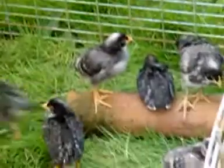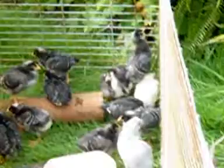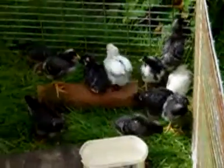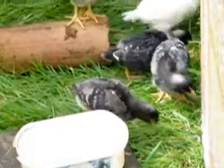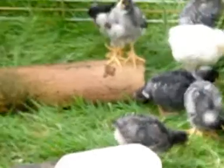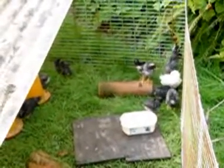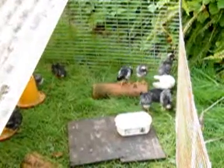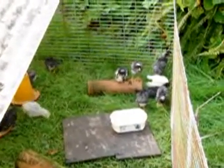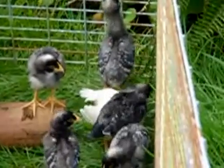So these are mostly North Holland Blues. I think there's an Araucana and a Leghorn in there as well. I have hopefully sorted out all the males — there's a couple of young ones that I think are males but I'll just give them the benefit of the doubt. North Holland Blues are great because as soon as they get to this stage you can pretty much tell by the colour — the very light grey ones are the males and the very dark ones are the females.